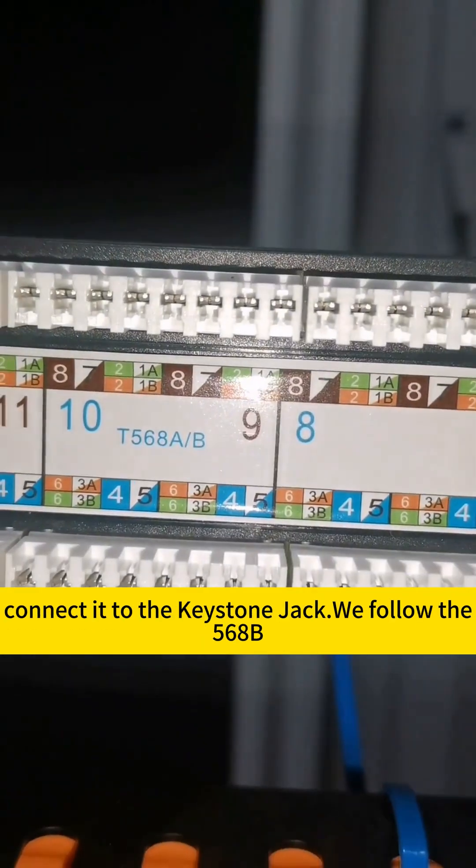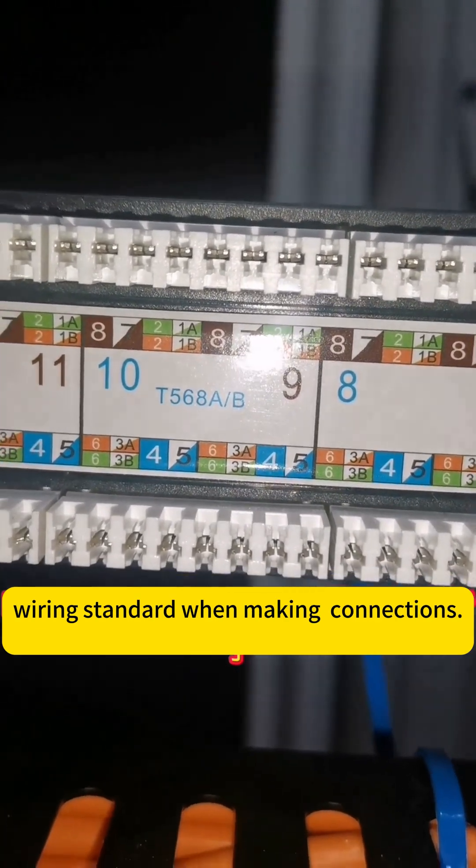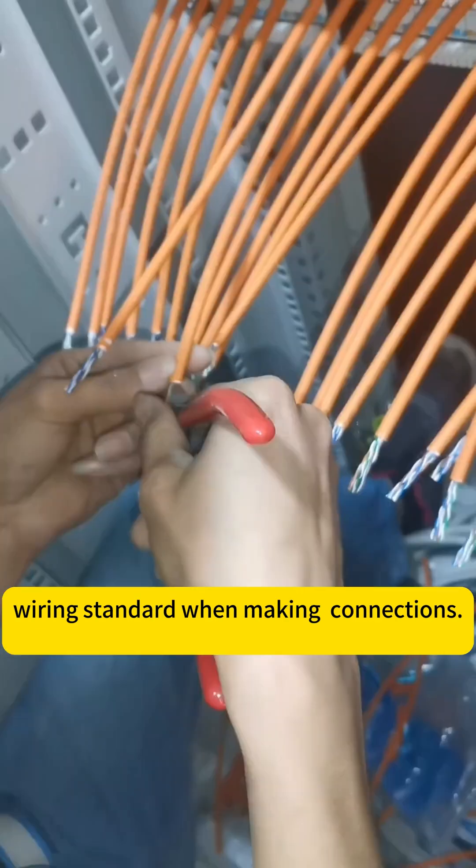Now, the network cable has already been cut. After cutting, we strip the insulation, and then connect it to the keystone jack. We follow the 568B wiring standard when making the connections.